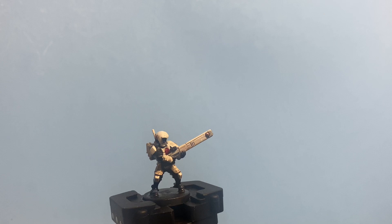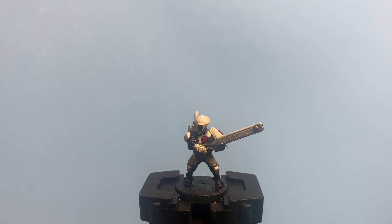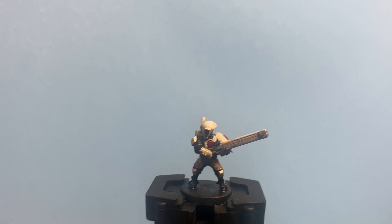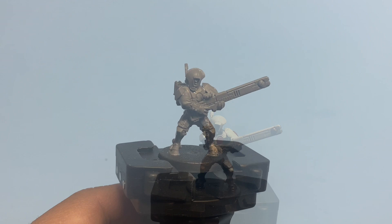I hope you guys enjoyed this video. If you like it, please hit the like button and leave a comment — all that stuff throws me into the algorithm and helps other people who want to start collecting Tau and are looking for a simple color scheme that is easy to replicate. If you would like to see how we finish this guy up to Parade Ground Standard, stick around and we'll see you in the video.